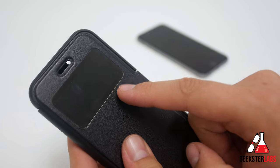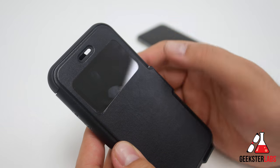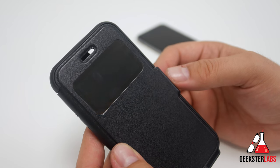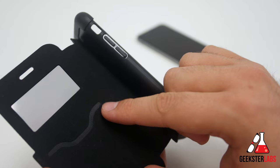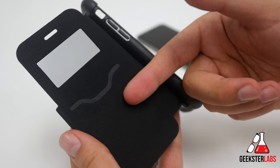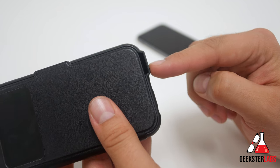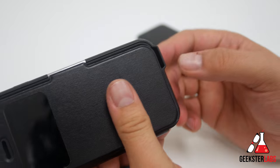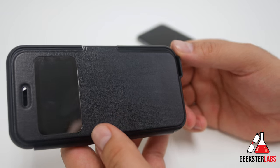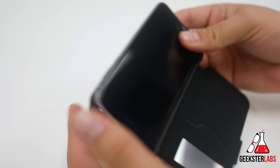Two features I really like: first, the window it has here. You can actually preview the clock whenever the phone is inside the case without taking it out — you can see the display or see who's calling you. The other feature is a card insert, so you can slip a credit card in there, though you won't fit more than one. And there's a sound channel that pushes audio forward rather than down like the iPhone's bottom-facing speaker normally does. Let's pop in the phone and show you all the ports.